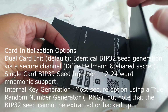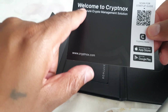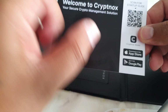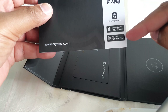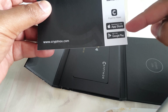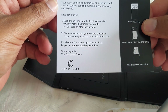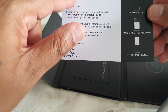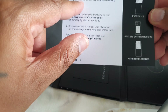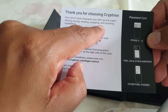The first thing inside is a welcome card with a QR code to scan and download the application. I can download the app for Apple or Google — Android or iPhone. On the other side of the card there's a step-by-step guide on how to set up your wallet and how to pair it with your cards.